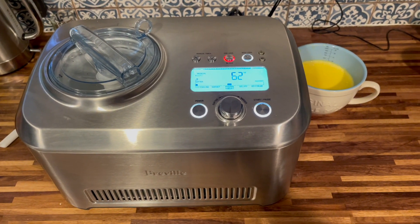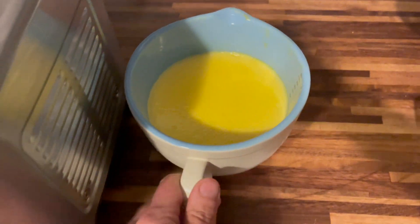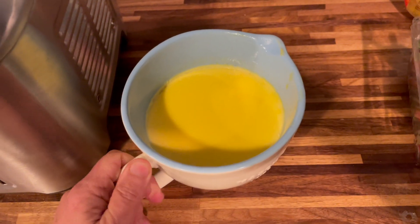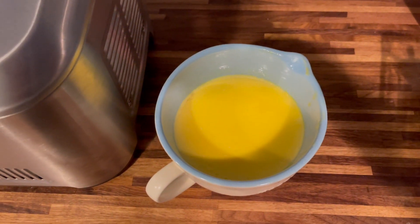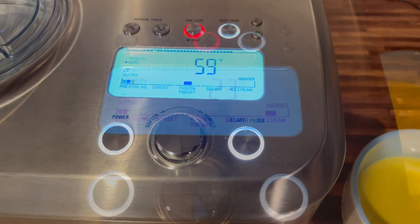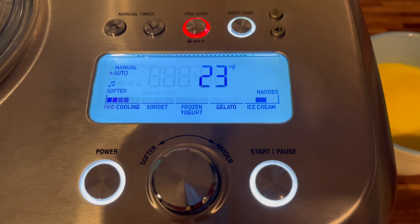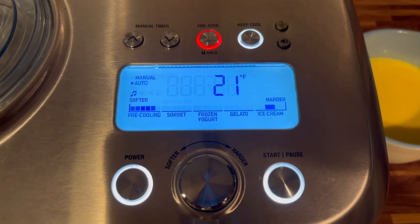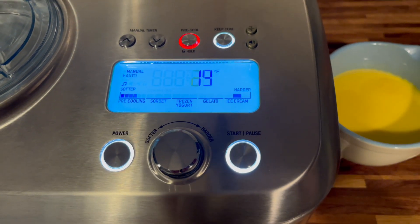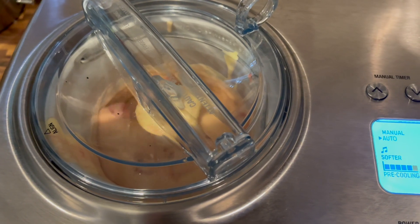For my next test, I decided to make a custard-based ice cream. I cooked some heavy cream, whole milk, sugar, and egg yolks, and let it chill in the fridge for about three or four hours. I let the machine pre-chill again, and using automatic settings, I turned the dial to ice cream at almost the hardest level. It's a pretty quiet ice cream maker.